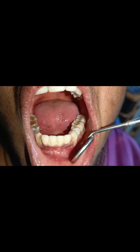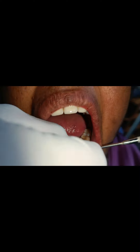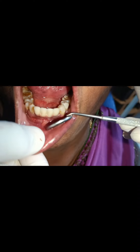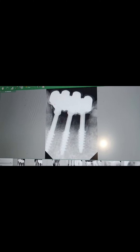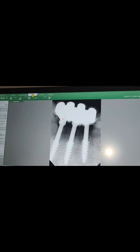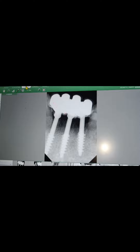It's absolutely doing good — completely firm. On the x-ray, we placed three implants for four teeth. There is absolute healing, good osseointegration of the implants, and no bone loss.